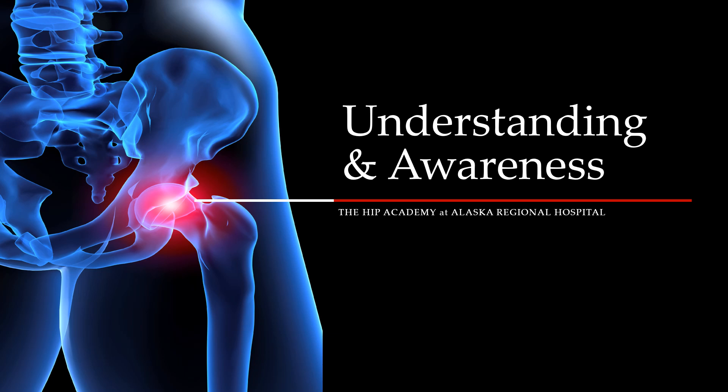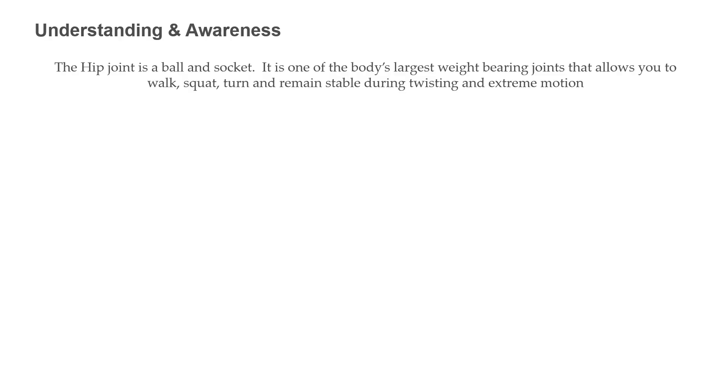To prepare for total hip surgery, it is important to understand some of the basic anatomy of the hip. The hip joint is one of the body's largest weight-bearing joints. It is a ball and socket joint, which helps the hip remain stable even during twisting and extreme ranges of motion. A healthy hip allows you to walk, squat, and turn without pain. In a healthy hip, smooth cartilage covers the ends of the thigh bone as well as the pelvis where it joins the thigh bone, allowing the ball to glide easily inside the socket. When the surrounding muscles support your weight and the joint moves smoothly, you can walk painlessly.